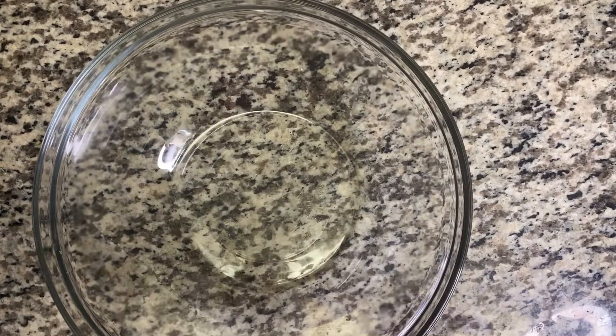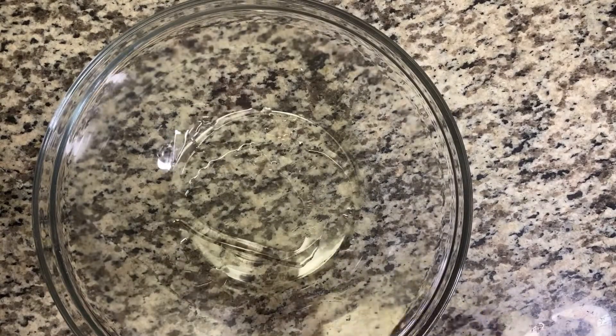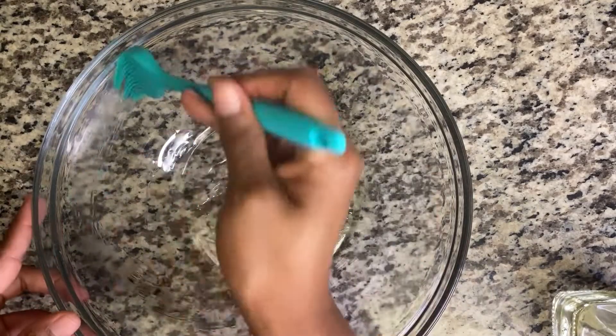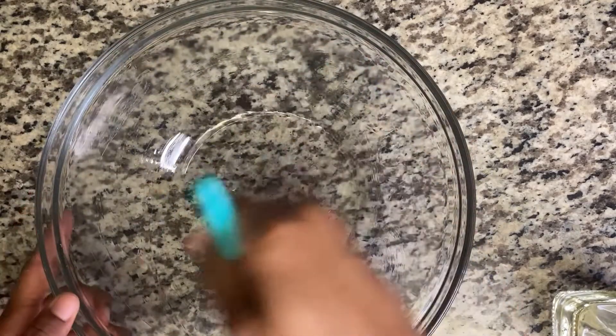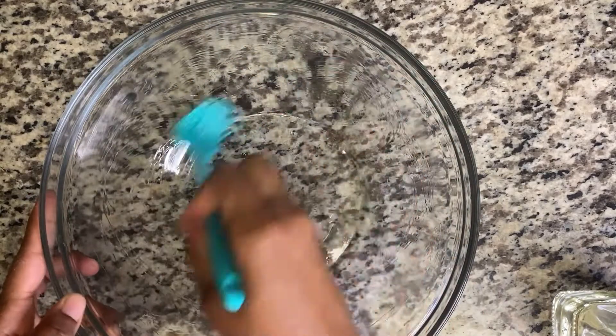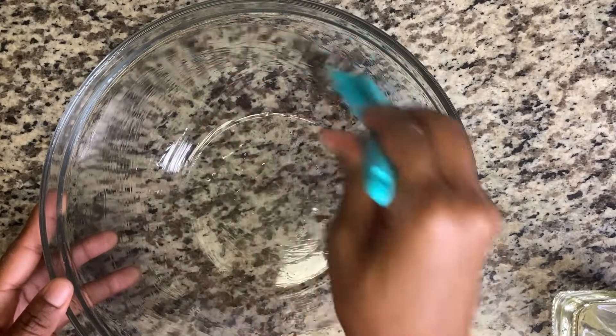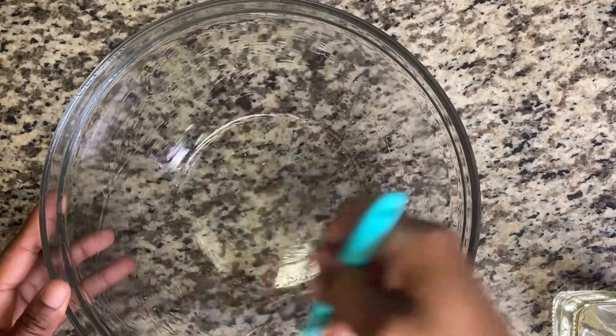Here I have a bowl — I'm just gonna oil it. You want to make sure this is properly oiled. Then we're just going to place our dough into this and put it in a warm place for two hours.